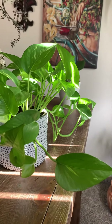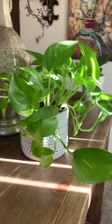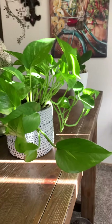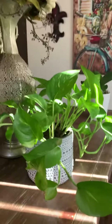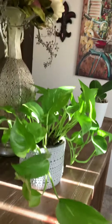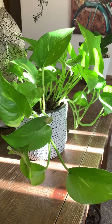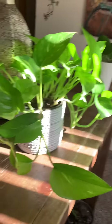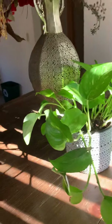Hi there again, YouTube. I am King Solomon coming here again today with yet another video. So today in this video, I'm going to quickly talk about the golden pothos or the money plant. There's a few different names for this plant depending on your culture, where you're from, what you believe. So we're going to call it the golden pothos for the sake of this video, or just the pothos or the money plant — we'll call it all names.